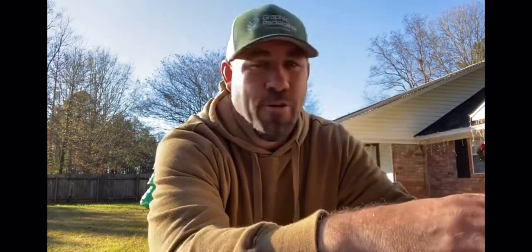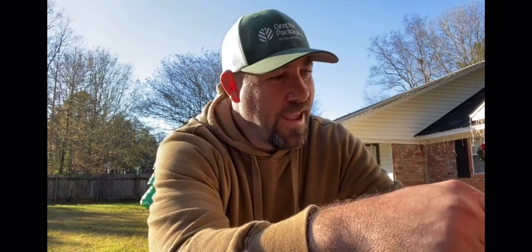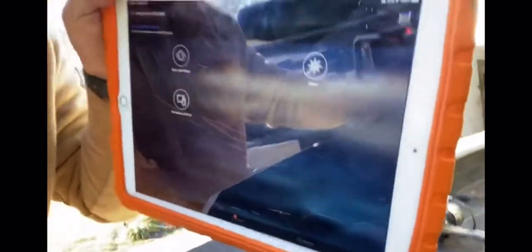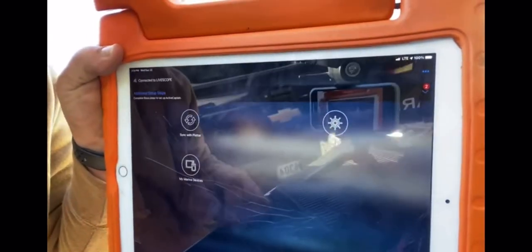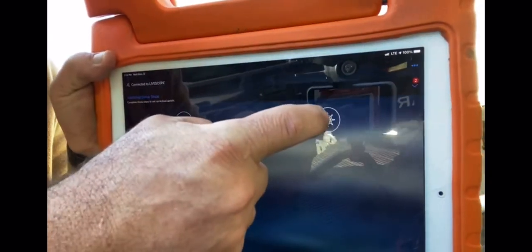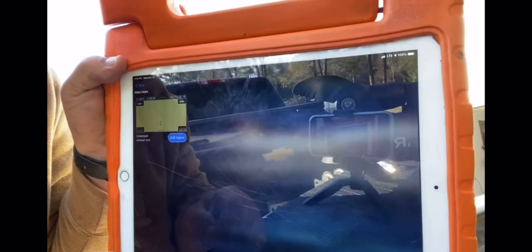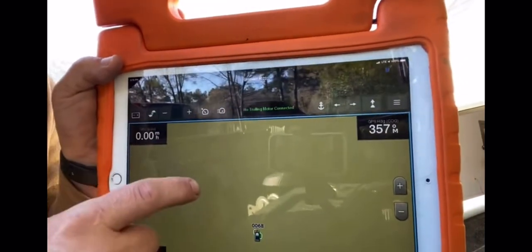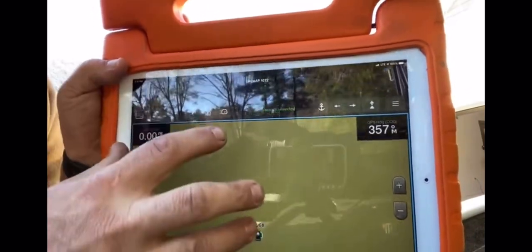Go to your Garmin ActiveCaptain app. When it gets there, that unit will pop up and it'll say sync with plotter under my marine devices. And there it is — watch. That's right, that's a full-size plotter screen, actually bigger than the 10 inches on mine.